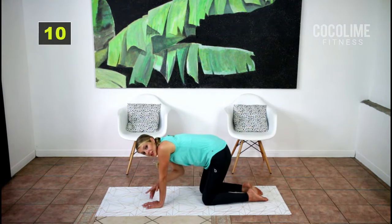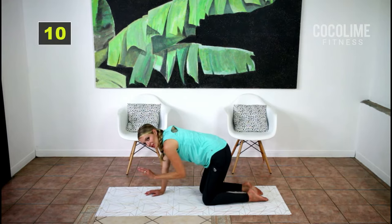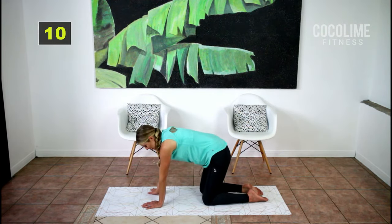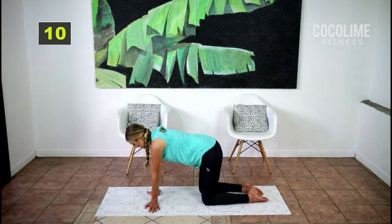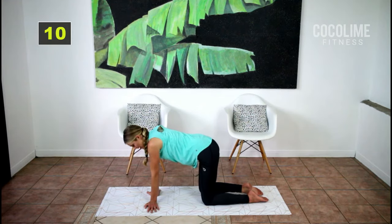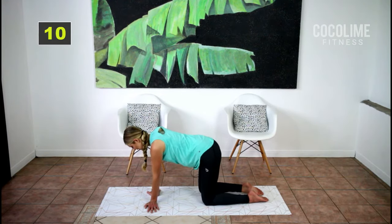Now this next exercise — if you have wrist issues you might not be able to do this, but it lengthens everything out in the tendons in your forearm, so if you do a lot of computer work this is really good. Turn your palms out to the side and lean to the right for four, then to the left for four.